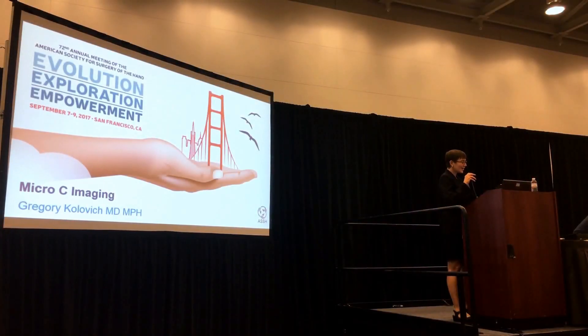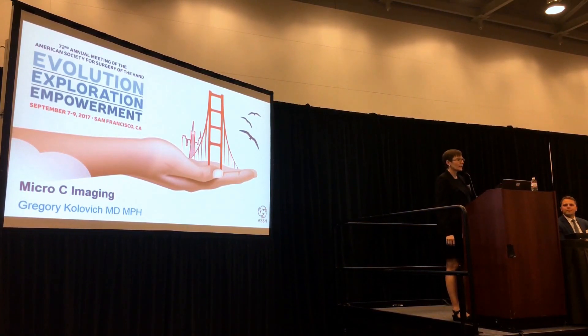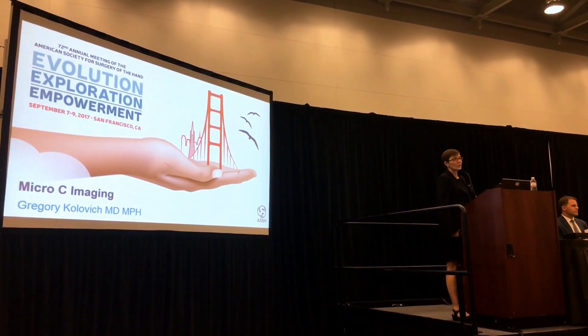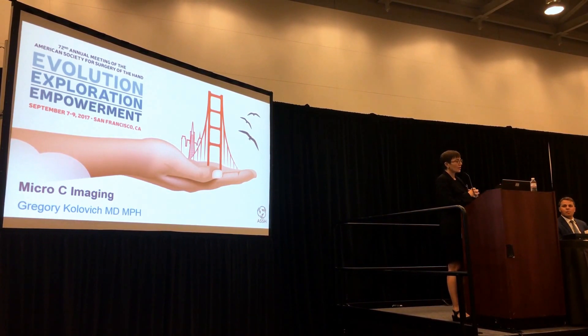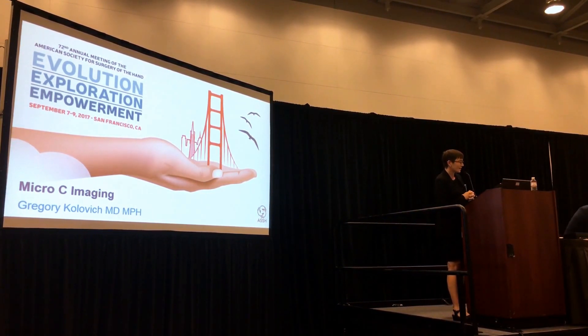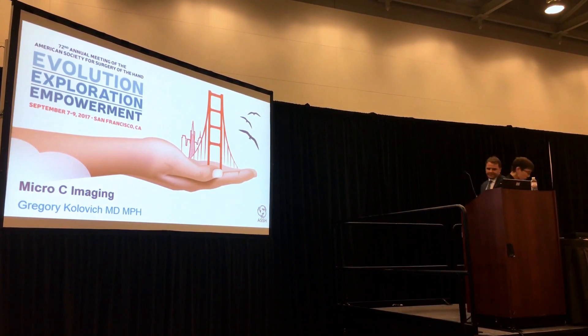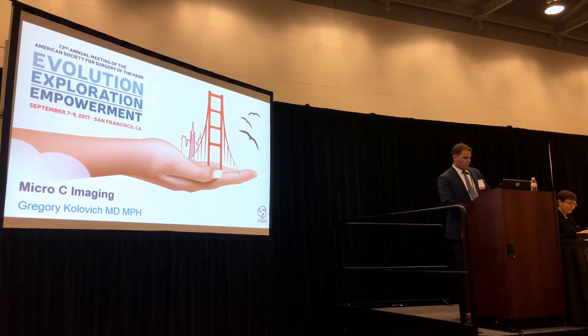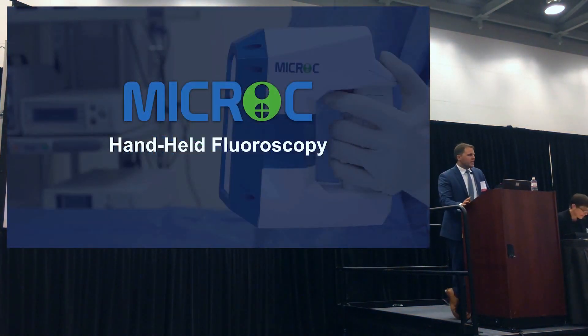Our next speaker is an orthopedic surgeon who has come up with a new innovative way of doing intraoperative fluoroscopy imaging to minimize radiation exposure and facilitate ease of use in the operating room. I'm Greg Klovich and I'd like to introduce Micro C — the world's first handheld fluoroscopy designed specifically for orthopedic surgery.